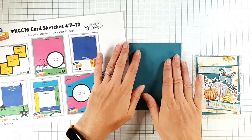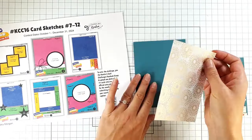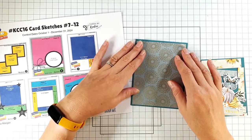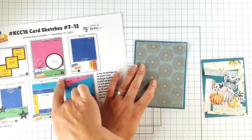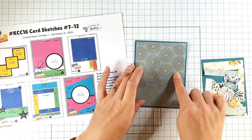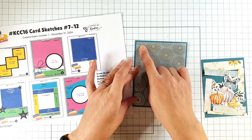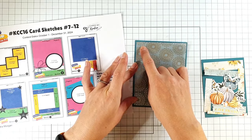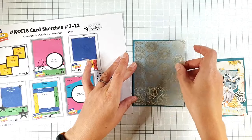I have a four and a quarter by five and a half inch card blank, and I've created a four by five and a quarter inch layer from this really pretty vellum. Because the next layer is going to cover a lot of this, I'm not going to worry too much about hiding the glue — I'm just going to use ordinary glue where I'd usually use sticky specks, making sure it doesn't go too close to the edges so you can't see it behind the vellum.